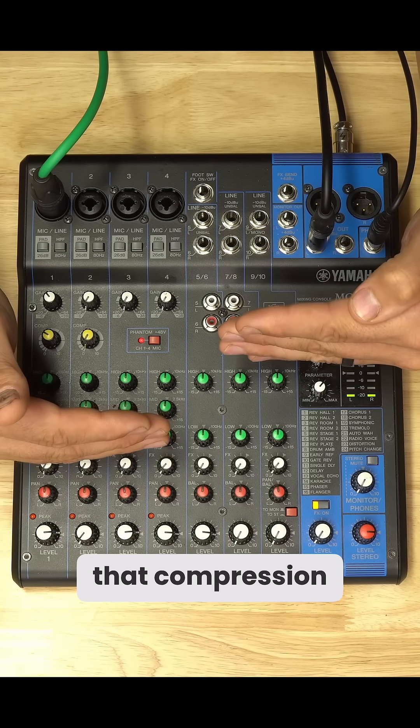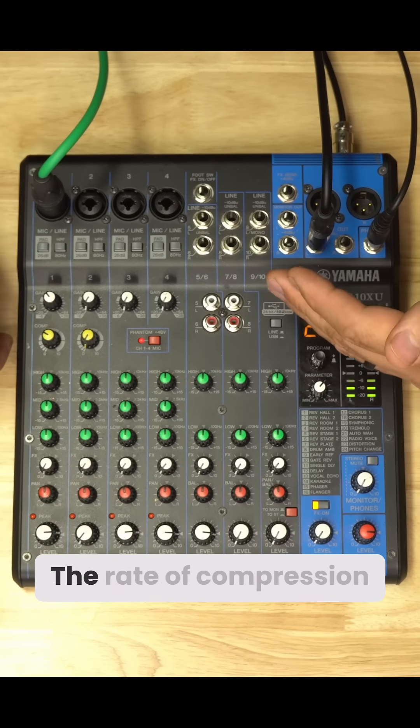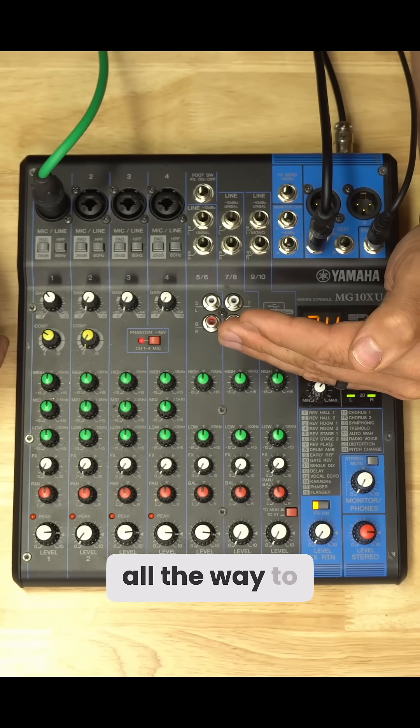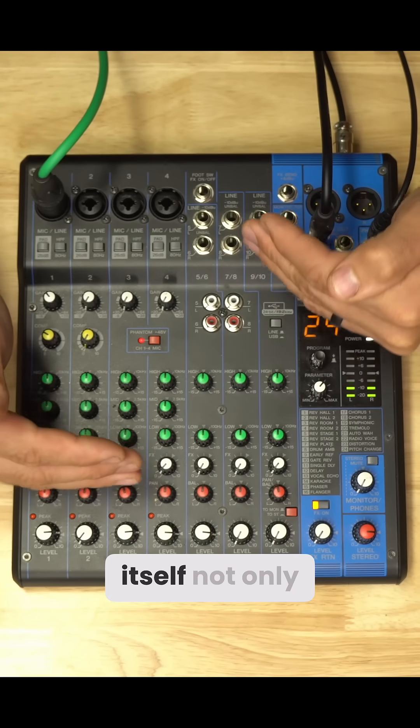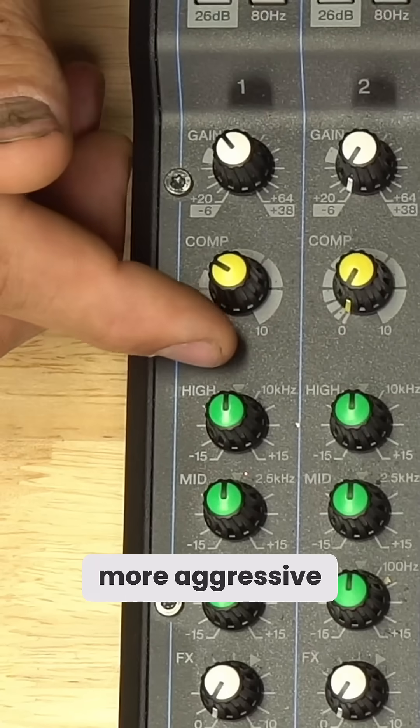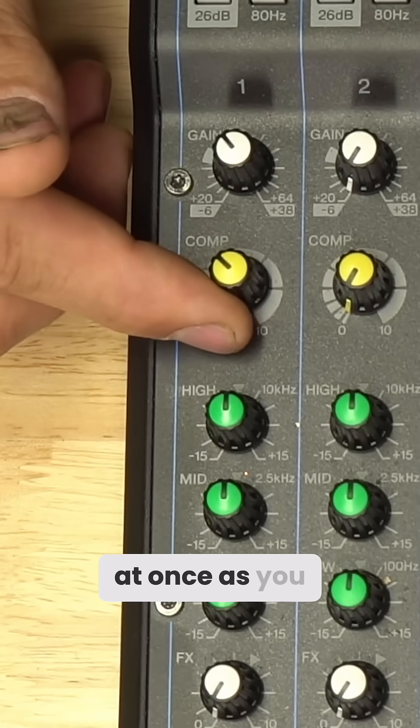So we're getting that compression in the middle. The rate of compression will also change between one-to-one all the way to four-to-one, so the compressor not only gets narrower but also gets more aggressive. All three of those things happen at once as you turn this knob.